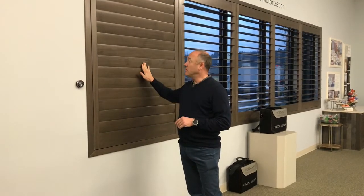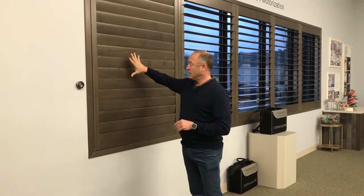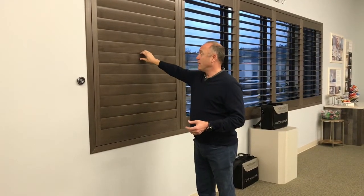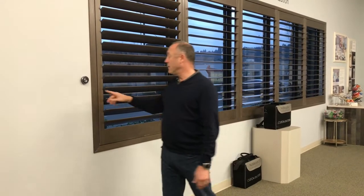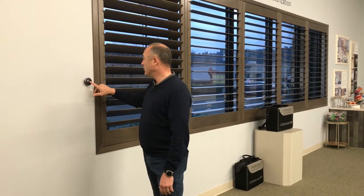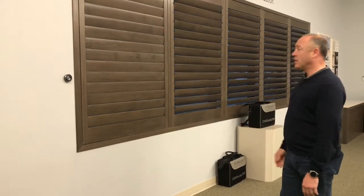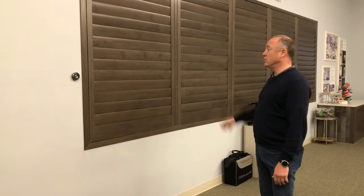But with some adjustments that Norman has now made, at the center of the shutter — grabbing from top to bottom, somewhere near the center — you can open and close these at your will, no damage whatsoever. And then to set it back to its position, all you have to do is press a button again. Ease of use.